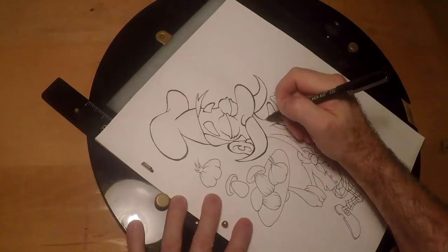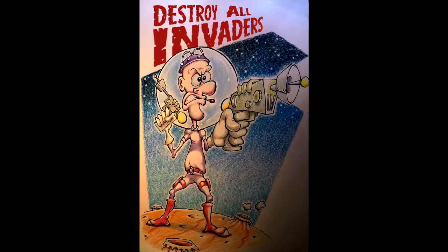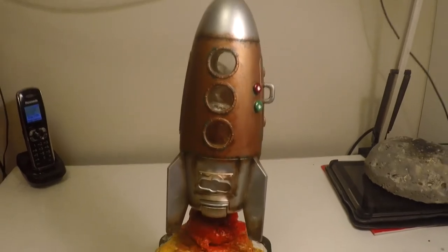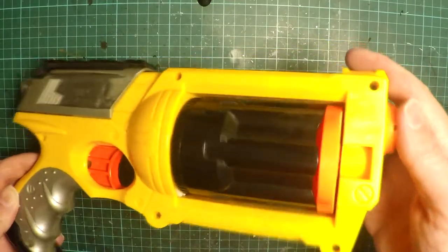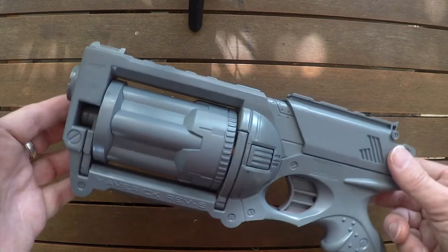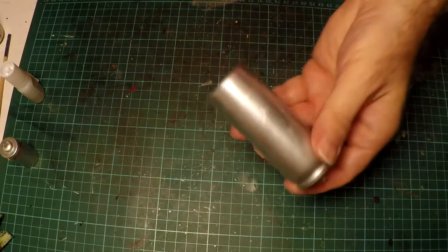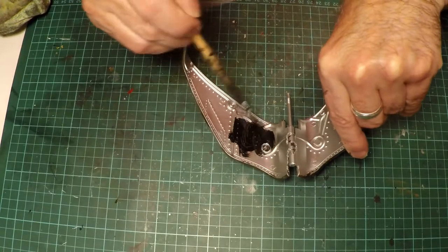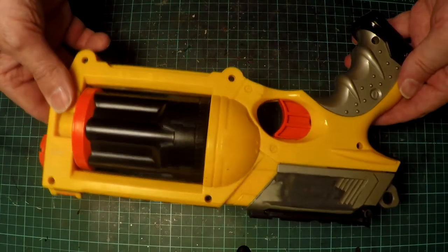Five, four, three, two, one. Hello humans, Metro Rocketman here.